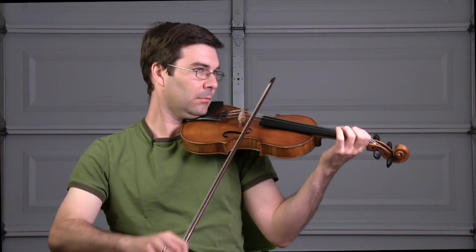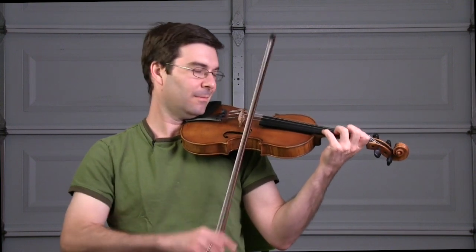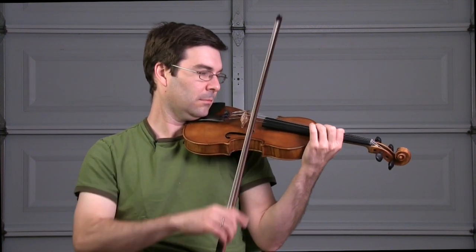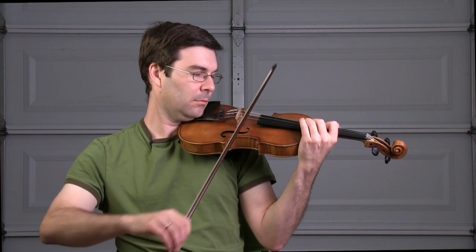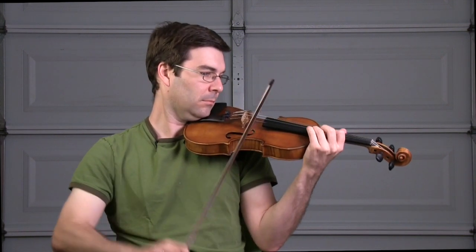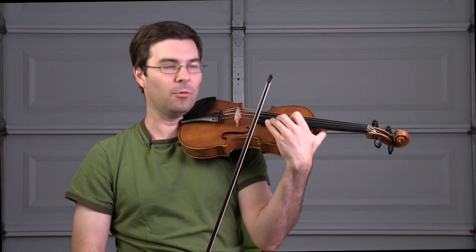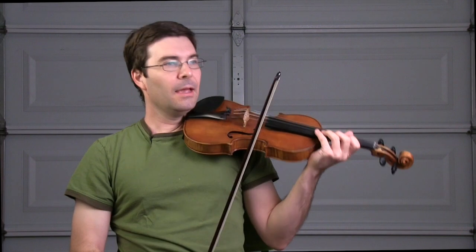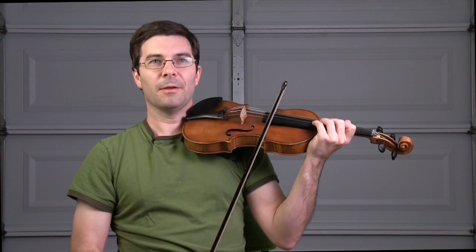My fingering: here I go to fourth position again — I like fourth. My third finger needs to cover both strings when it goes down. I finish one, two, three. You can do what's comfortable for you. Move the tempo up gradually — that's the point.